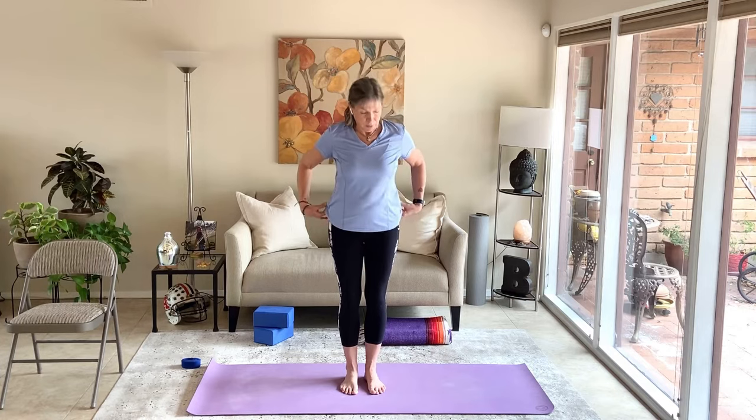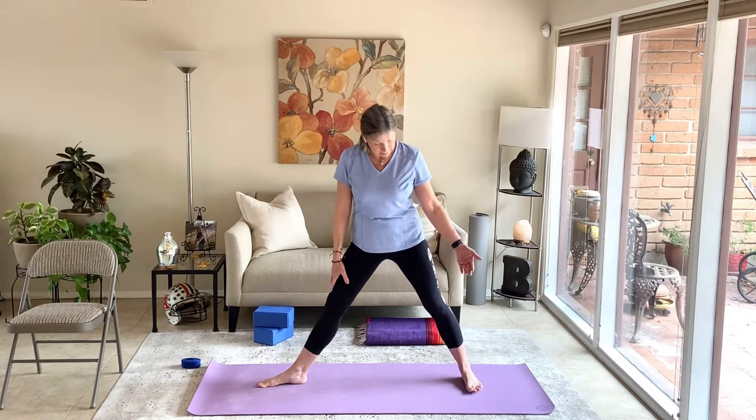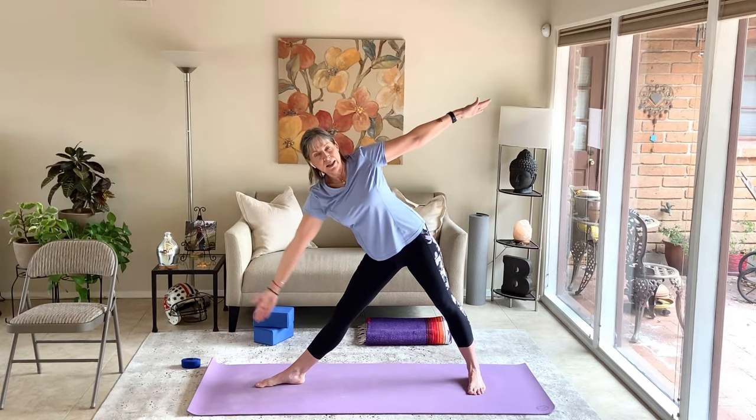Pose number two is triangle pose. Take a wide-leg stance on the mat. Right toes turn out to the right, left heel shifts back. Line up right heel with left arch — feet about three to three-and-a-half feet apart. Hips and shoulders face the long edge of the mat. Inhale arms to shoulder level, exhale and relax the shoulders. We're going to hinge from the right hip, leaning right and tucking that right hip under. Bring the right hand to the right leg and lift the left hand up; if the shoulder bothers you, keep the left hand on the left hip.